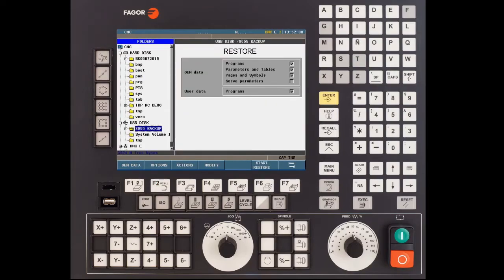Verify that you are on the left hand side of the screen under folders. Navigate down to your USB and select the folder that contains your backup. Then press the F7 key to go over to the right hand side.